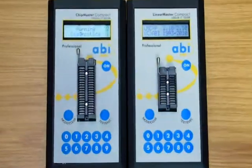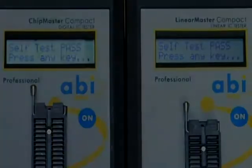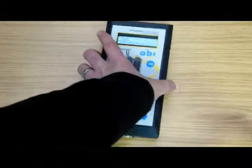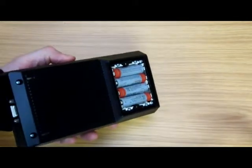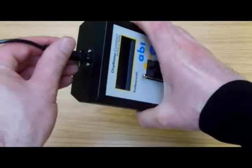For confidence in the hardware's integrity, the unit automatically runs a self-test each time it is switched on. The Compact Professional can be battery operated with four AA batteries or with the use of a mains adapter.